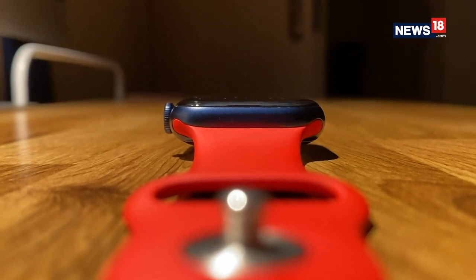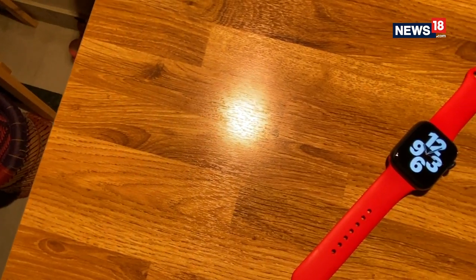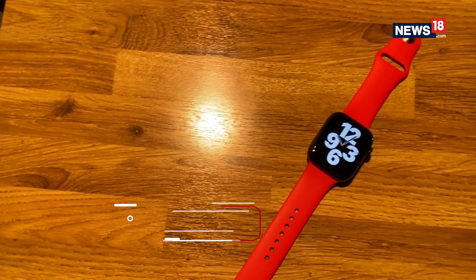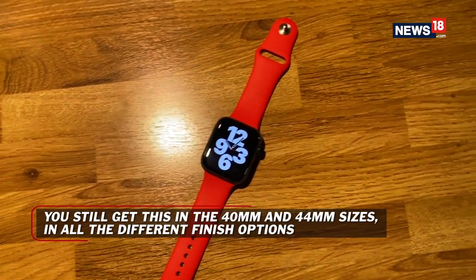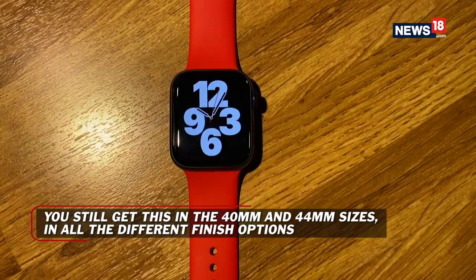As far as the overall design is concerned, it's pretty much the same, which means if you already use an Apple Watch and have invested in some accessories and straps, they will all work on this watch as well. The sizes remain the same as before — 40mm and 44mm. This is the 44mm version.